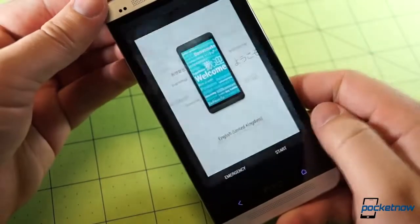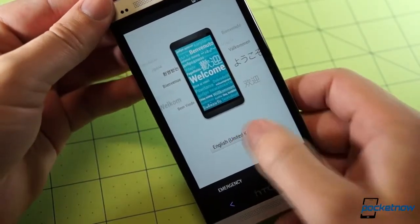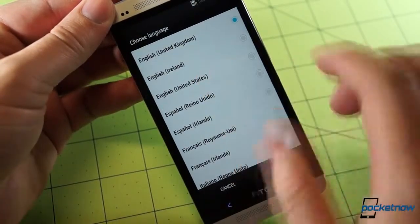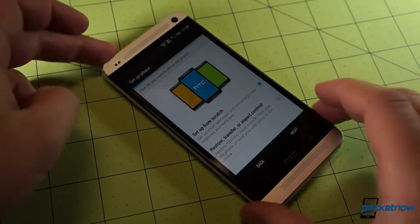I'll go ahead and unlock it so you can see the home screen. Here's our welcome screen encouraging us to set this up with our own preferred language, which we'll do right now. As HTC prompts us to set up our brand new device, we will do so — but we're going to do it off camera.